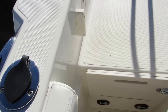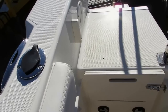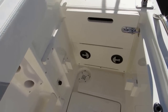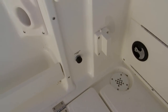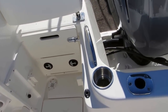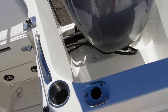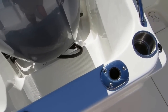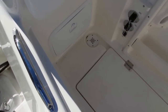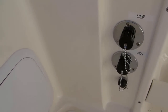The backrest opens up to create a walkway — these are removable pocket seats. The fish boxes have built-in macerators. This area gives access to the dual battery system. The splash wall is full height, so you don't have to worry about waves coming in from the back — a lot of protection.